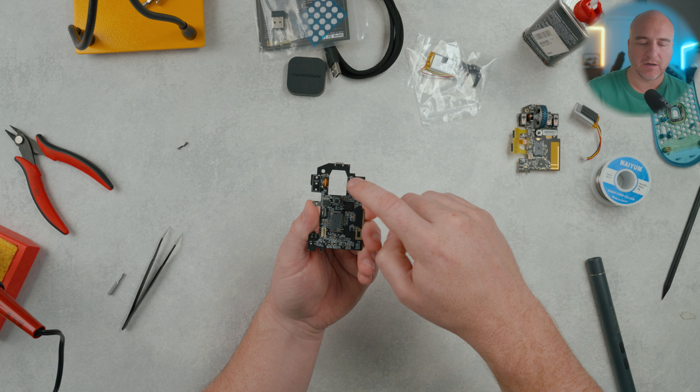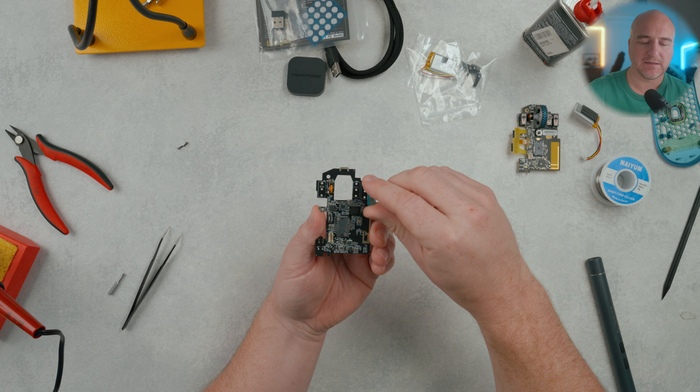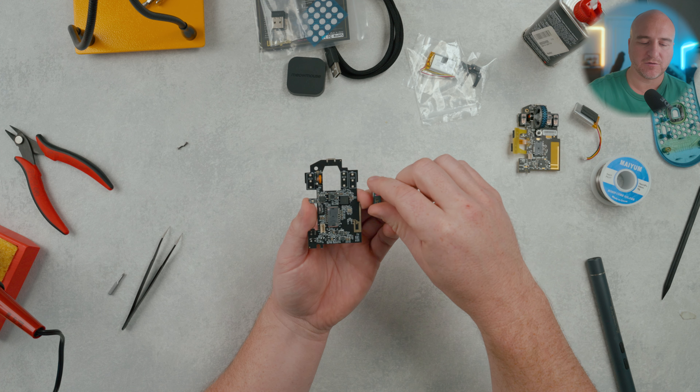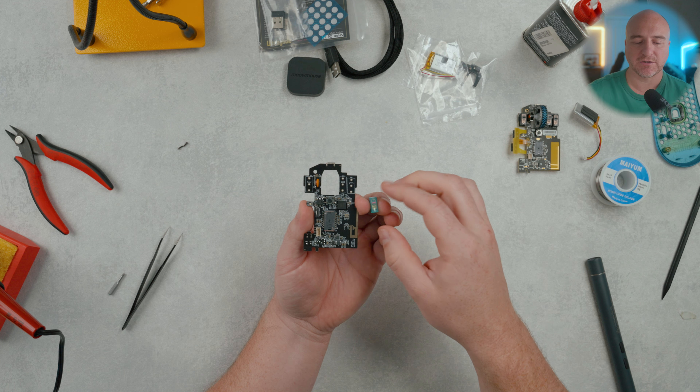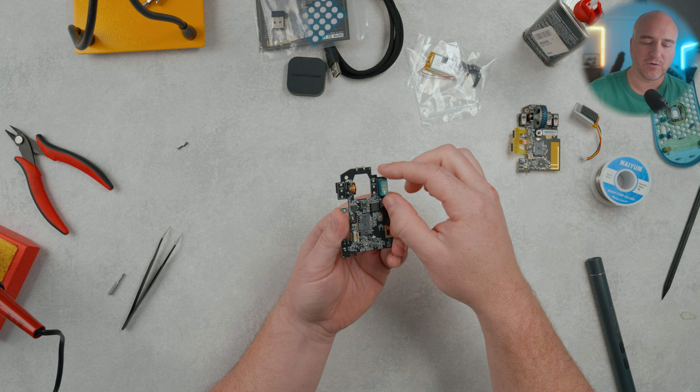There you have it — just as simple as that. We have the base plate prepped and ready to go. So let's go into setting up the PCB. Here we have the medium PCB and the next step is we're going to solder the switches. You're going to be soldering one here, here, and here.